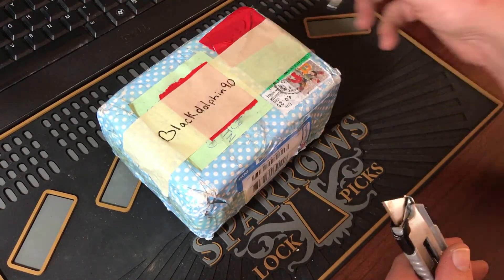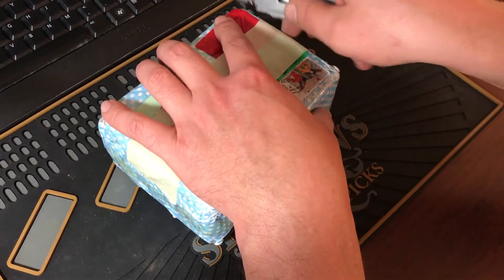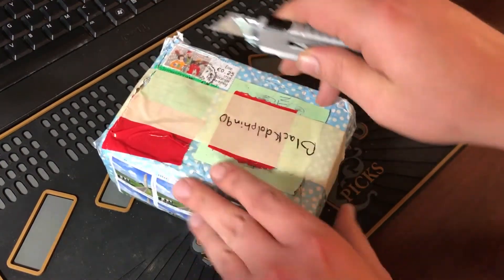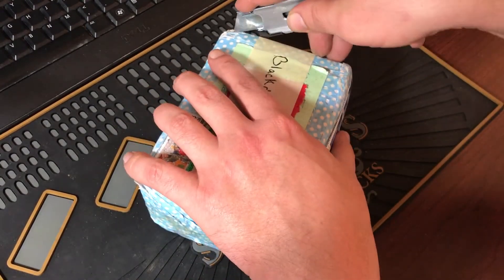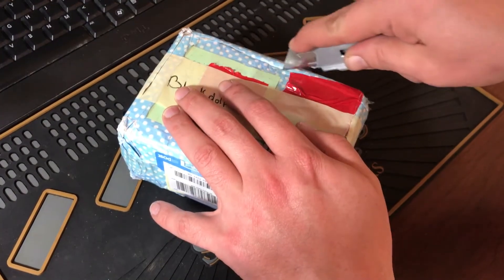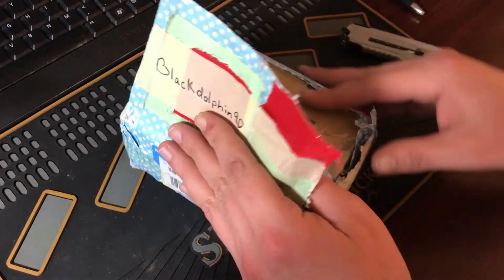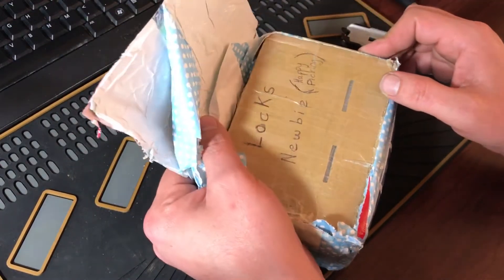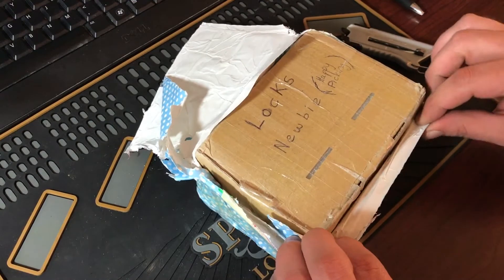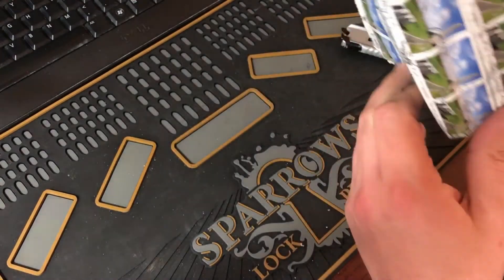I was having some trouble with my pens, so that's why the lines look doubled up in a few places. I'm excited to see what he's thrown in here. It actually made it here really, really fast. When I send things overseas, it seems to take a lot longer. It says, 'Locks, newbie, happy picking.' I'm loving the box already.